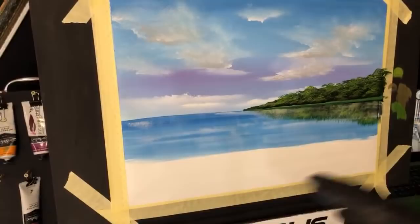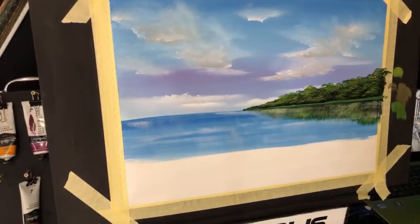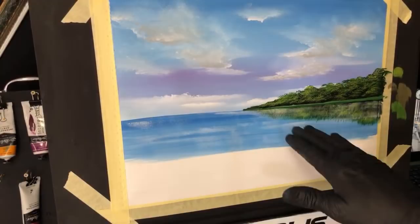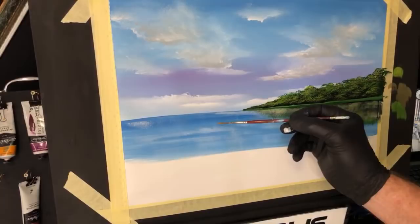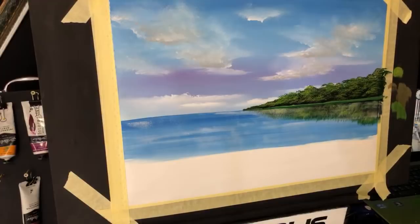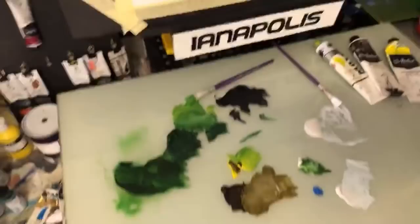Now we'll just put a simple foreground here. You can keep going with that water - what I mean by that is by grabbing yourself a small brush, you can grab bits of white and put shimmer over that water like the light is hitting it. I'm not going to do that, I'm a bit pushed for time. We're going to grab a putter-on brush. I've been going for about 30 minutes.